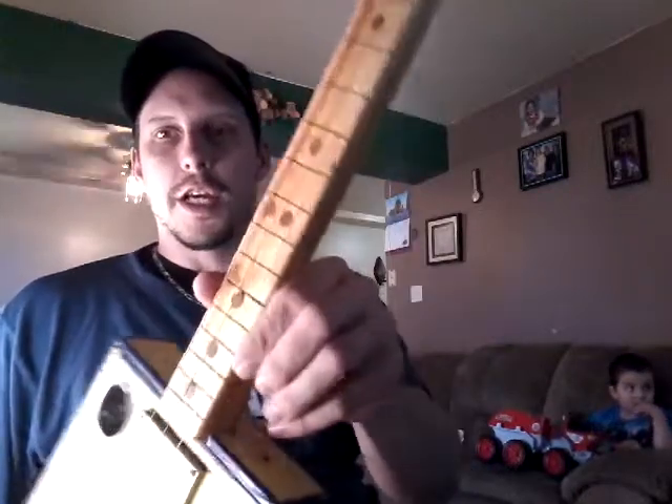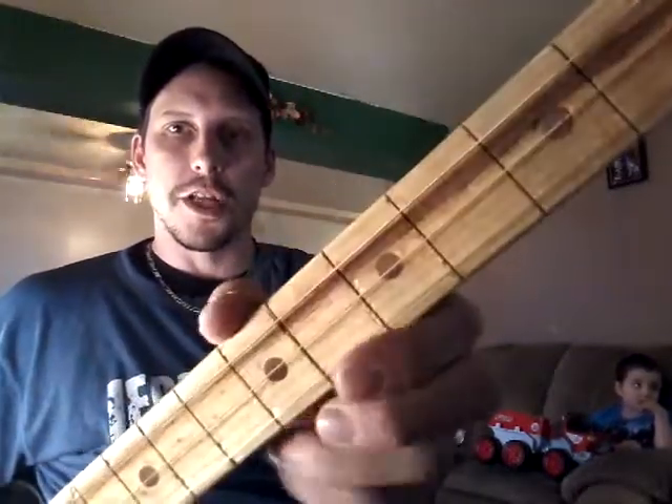This one here was already built, so I had to unstring it, desolder the piezo that I had there, and just re-solder it back. And while I'm talking about this, I changed the strings.